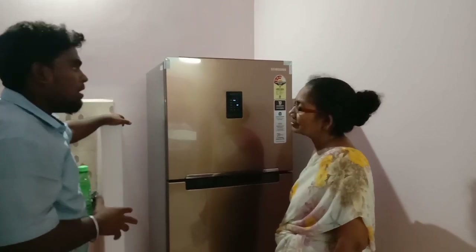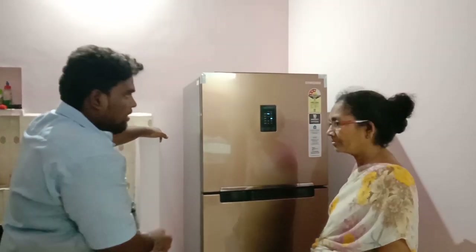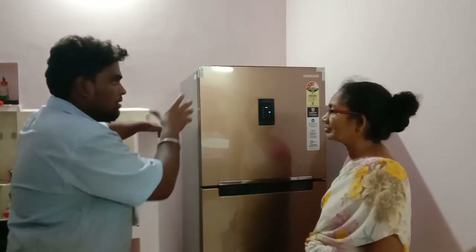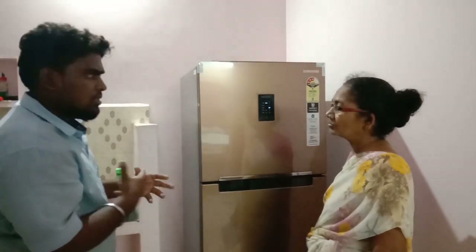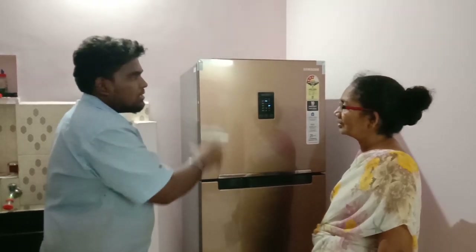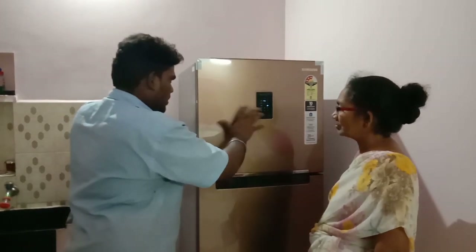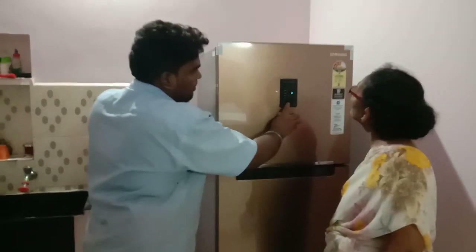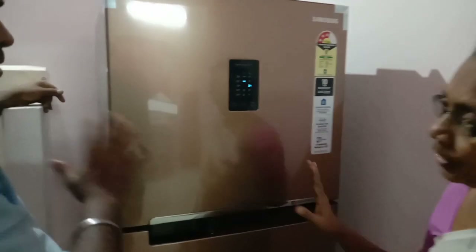If you have the fridge in a full freezer, you can use the fridge in a full fridge. In the morning it freezes. If you have the refrigerator in a full fridge, it gets cold and cold. Which is the temperature — I use cold temperature. So we have cold temperature.